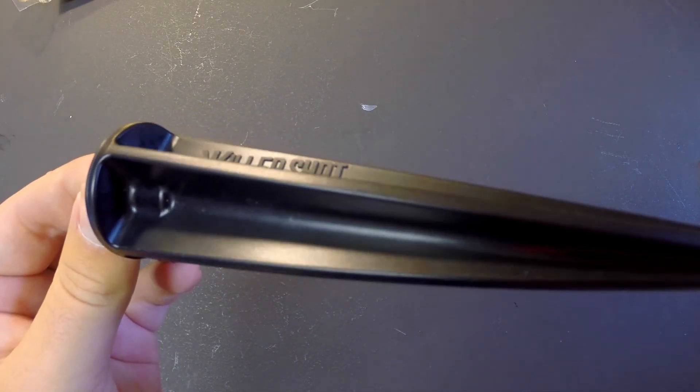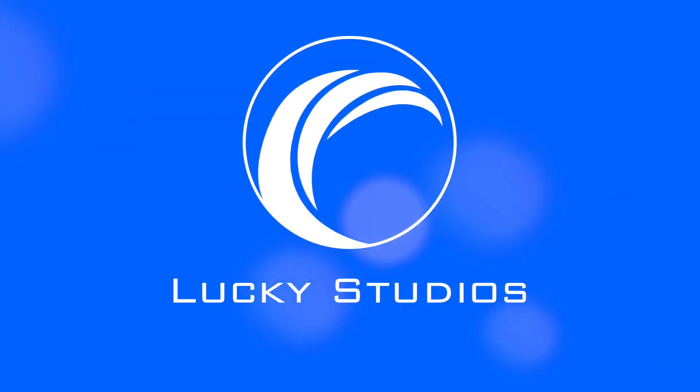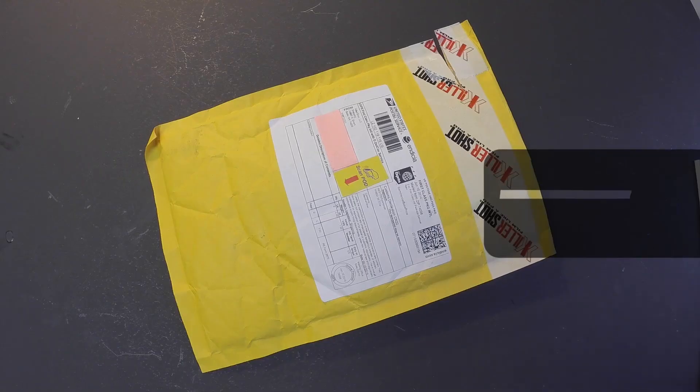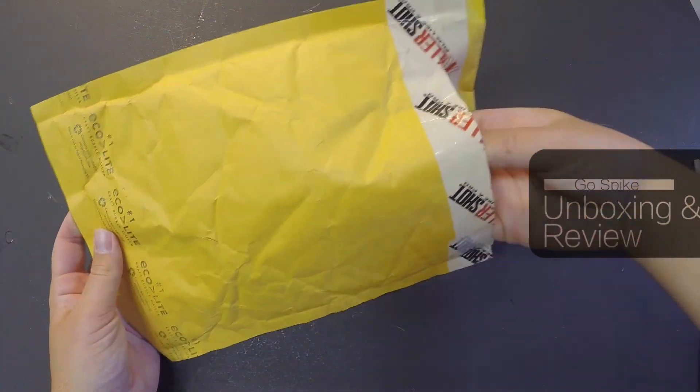In today's episode we're going to take a look at the Ghost Bike by Killershot. Now let's open up the package. Nothing too special, just an ordinary package. Now let's take a look at what's inside.